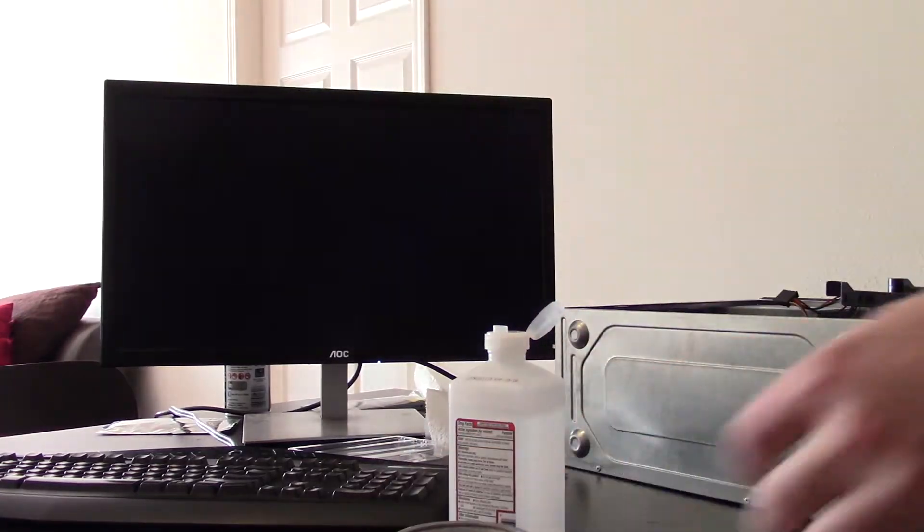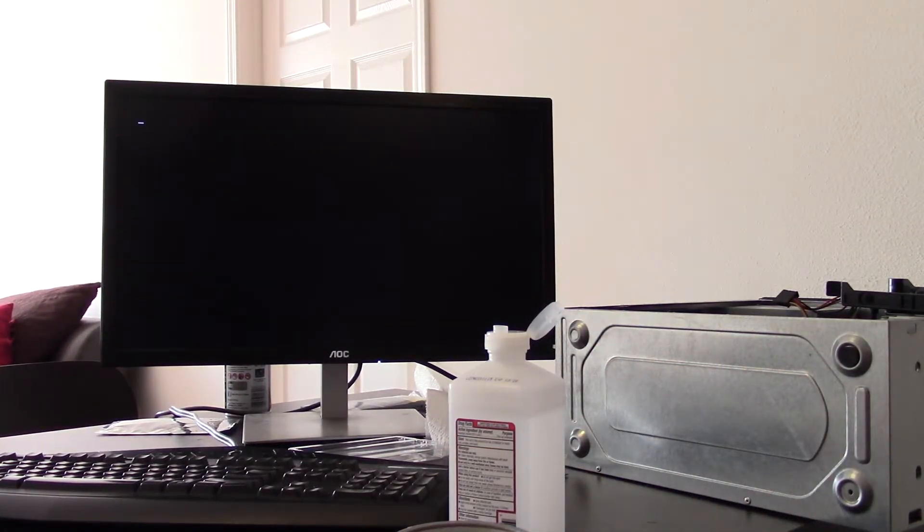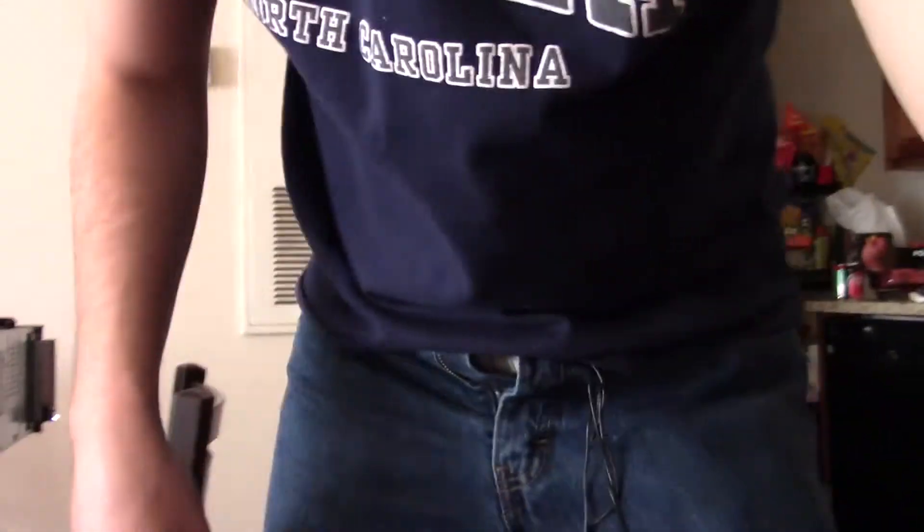We got it to boot, but it doesn't look like it really wants to read that drive. From here, what I'm going to end up doing is working on this on my free time — we've got finals this week and I don't really have the time today to keep messing with this. We got it booted, which is a good thing; it means we're close. But it doesn't want to read the hard drive, so I'll work on it this week and we'll see if this project is a bust and I need to find a new donor PC.